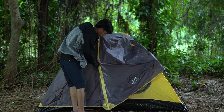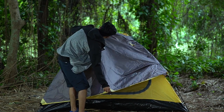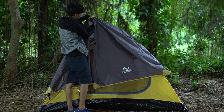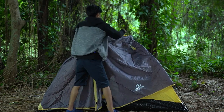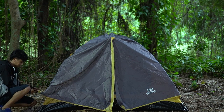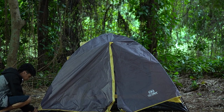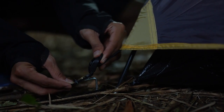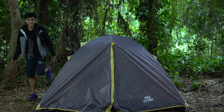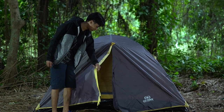Untuk masang frame yang tadi, kita buka dulu dari sini — resletingnya lo buka dulu. Frame-nya itu dicantol ke bagian sini. Kalau udah aman, tinggal pasang bagian bawahnya — bawahnya tinggal dicantol ke pasak aja, terus kencengin. Terakhir yang dipasang itu pasak depan sama pasak belakang.